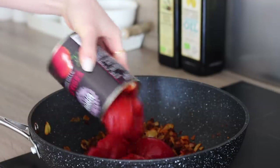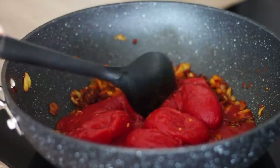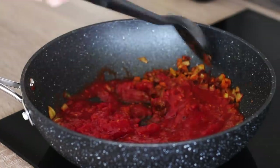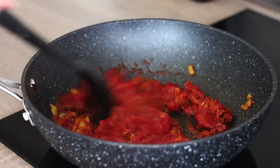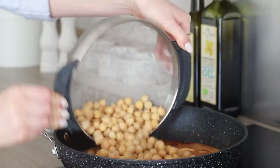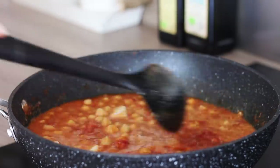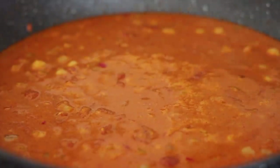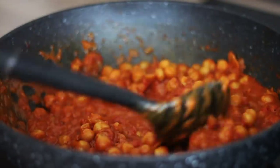Add in a can of tomatoes — you could use chopped or peeled plum tomatoes. Rinse the can and add in the juice too. If using plum tomatoes, just break them up using the back of your spoon. Stir the tomatoes through the paste until everything is well combined, then pour in a can of full fat coconut milk, followed by two cans of rinsed and drained chickpeas. Give everything a good stir, then bring it to a gentle simmer and leave it on a low to medium heat for 35 minutes uncovered until the sauce has reduced slightly, leaving you with a thicker sauce.